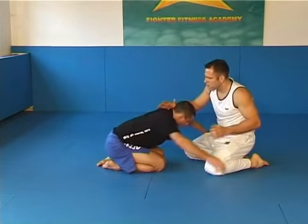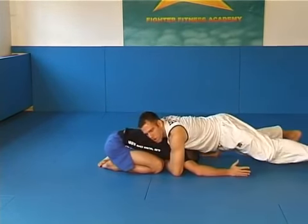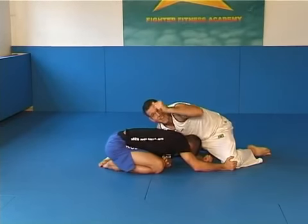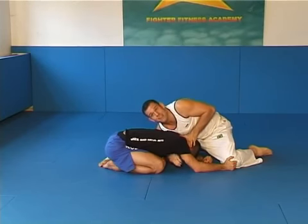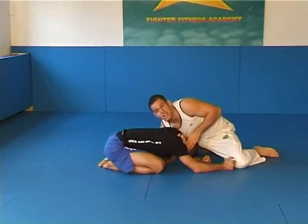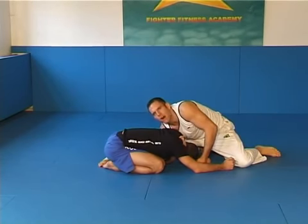We are here. I use the body lock, I sprawl up. Now I come back — you see this hand goes for the back of his head, this arm comes through, and I grab here. I grab his neck. His posture is broken; I try to put his forehead on the ground.